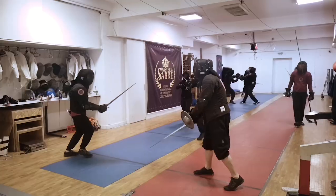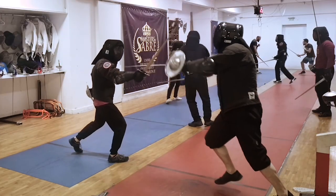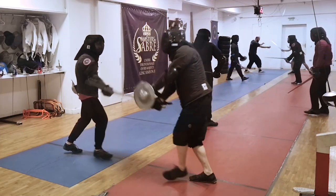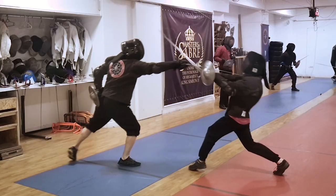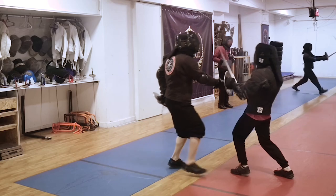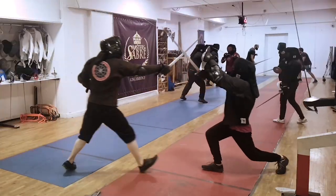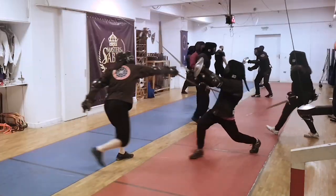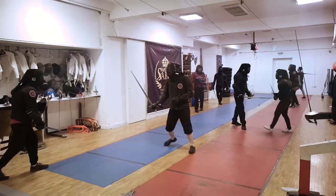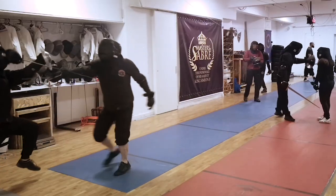Why do we need the gear? Naturally, the best simulators available — blunt steel — can be almost as dangerous as a sharp without any protection. So we put on a mask, a jacket, some appropriate gloves for the weapon you study, and additional gear if needed for the exercise. This is not an opinion, this is not an option — this is a standard.